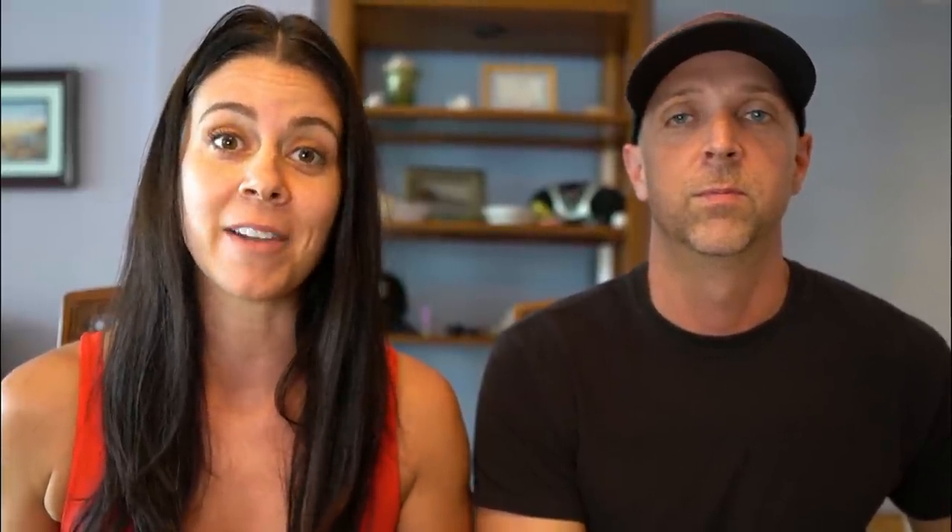The price of these trailers comes in at a really good value. The MSRP is ranging $45,000 to $55,000, and considering the craftsmanship of the build, we were really happy with that. The tank sizes on this trailer are insane — it has an 80-gallon fresh tank, which is absolutely nuts for a 26-foot trailer.